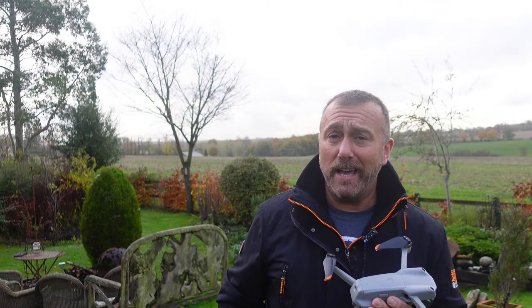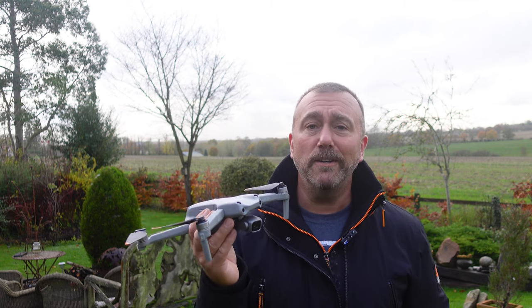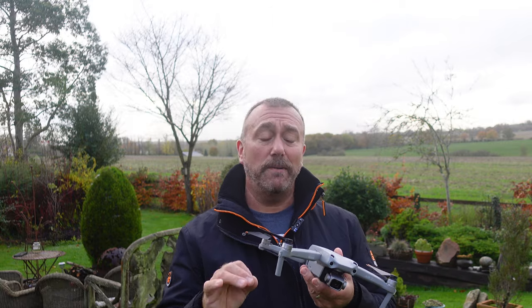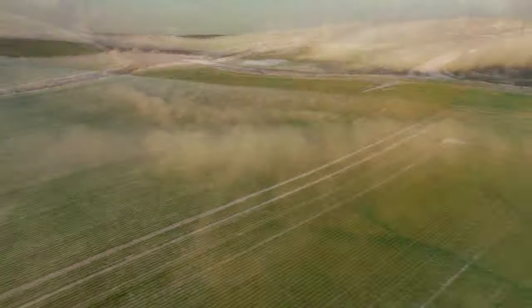This is the DJI Air 2S, sporting a brilliant 20 megapixel one-inch sensor capable of recording 5.4K ultra high-definition video. But smooth video is completely dependent on smooth movement of the camera gimbal and the drone itself, which is directly controlled by a group of settings hidden away in the menus. Getting these settings right is the difference between jerky rubbish and something a whole lot smoother.